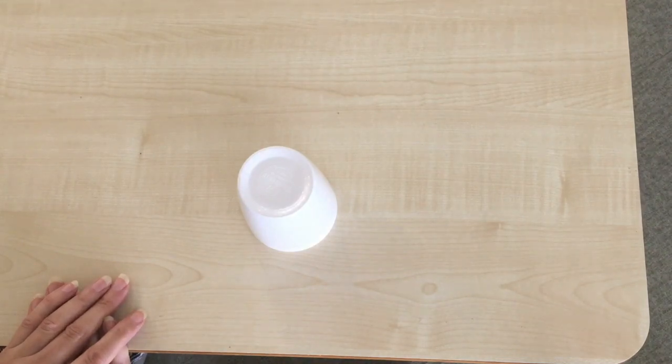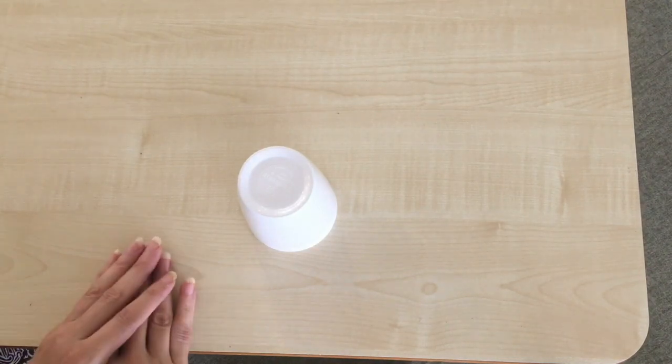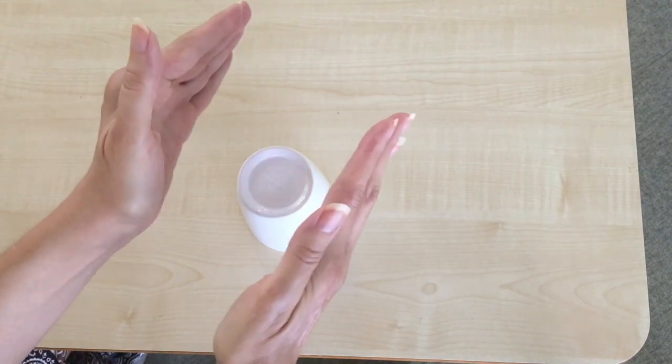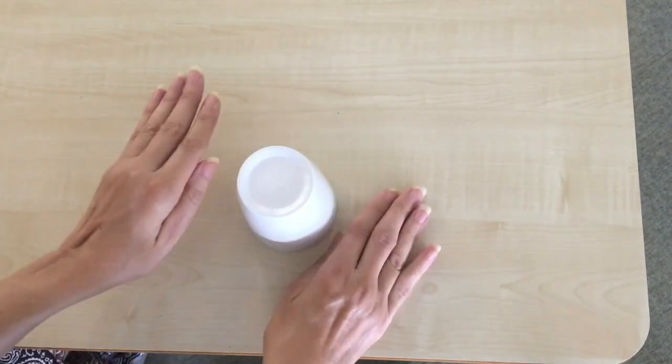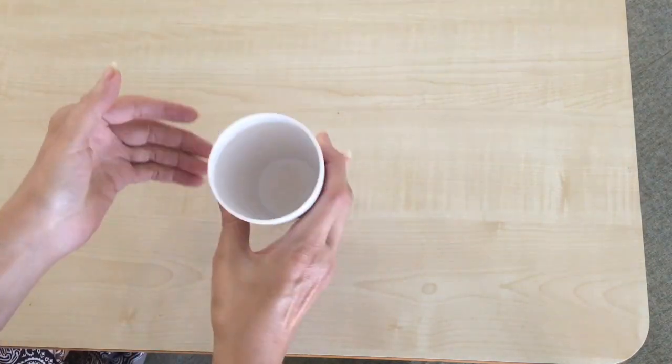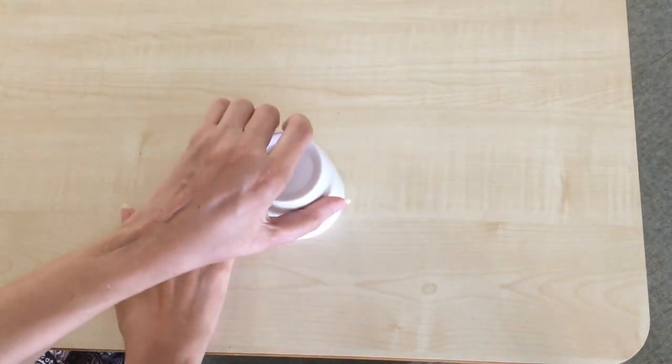This time I'm going to go at a more normal speed to see if you can follow along: clap, clap, table, table, clap, up, down, clap, sweep, top, down, bottom, hand, down.